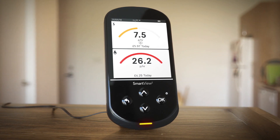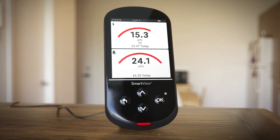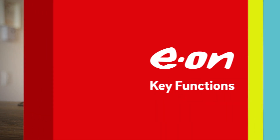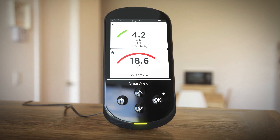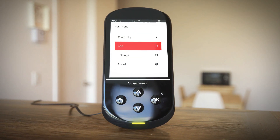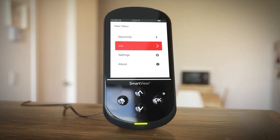Here's where you'll always find an overview of the combined energy you've used so far each day, or the meter balance if you're a smart pay-as-you-go user. The four buttons below the screen let you access useful functions. Press OK for the main menu where you can view things like how much energy you're using now compared with the amount you've used before.